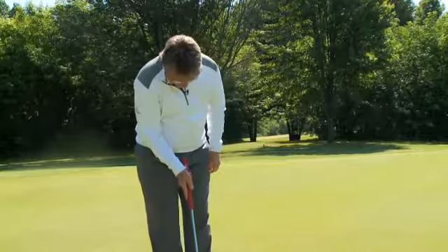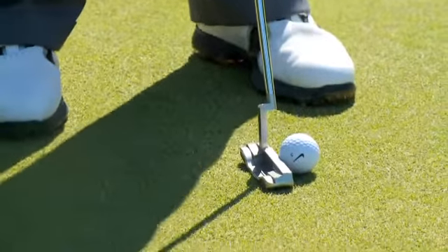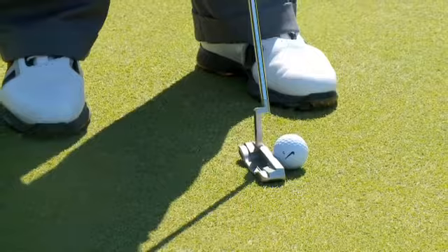When we set up to hit this putt, we want to make sure that our eyes are directly above the ball. Nice narrow stance. Ball up near your left heel to create a nice roll on the ball.